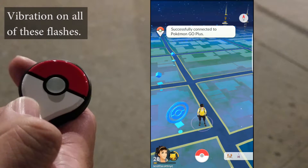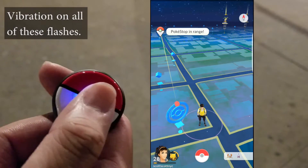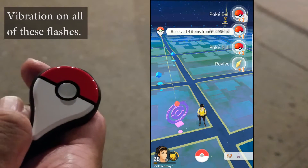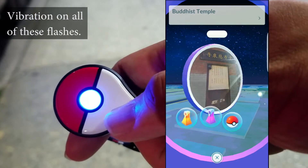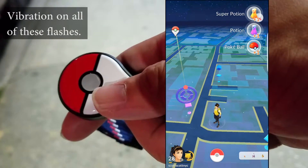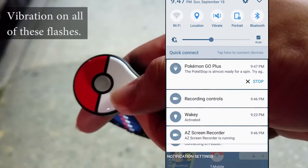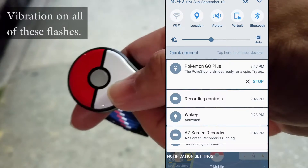The first thing I got to do was spin a Pokestop, and this is how it appears in the game when it's front-loaded. The multi-color flash means it was successful. This information is stored in the log and gives you a visual display if you're front-loaded in the game. If you manually spin it and then press the button to spin it again, it's going to give you an error — which is the double red flash — and your status bar will tell you that you can't spin it right away.